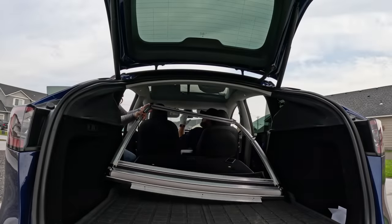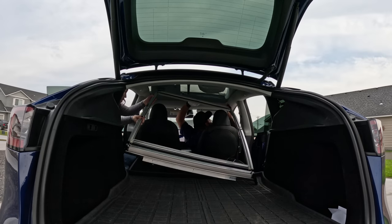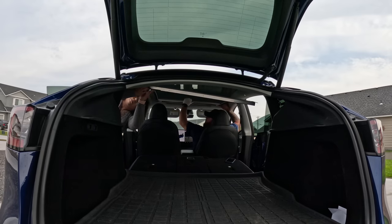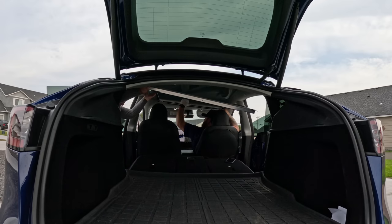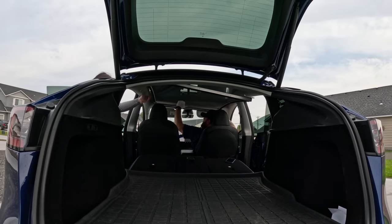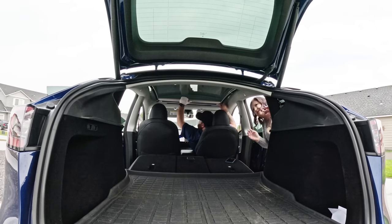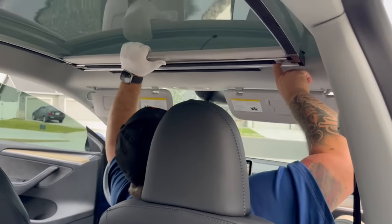Attempt number two: we're going to try putting the stationary screwed end in the back first instead of the front. My wife has one end and I'm holding it — she got the back part in. Now we're going to try to maneuver this into position.